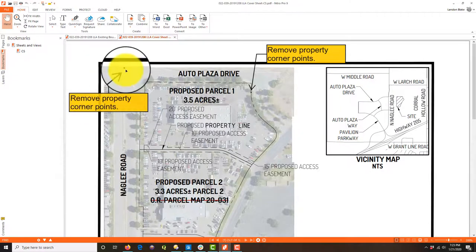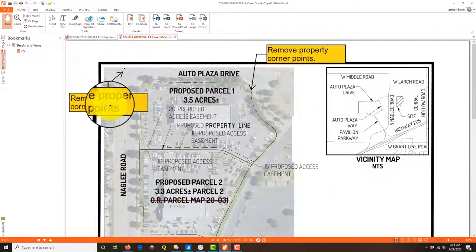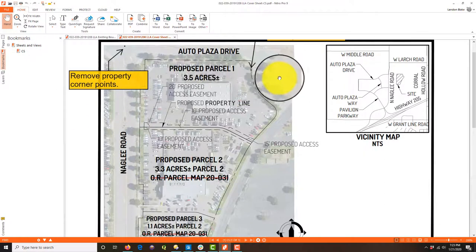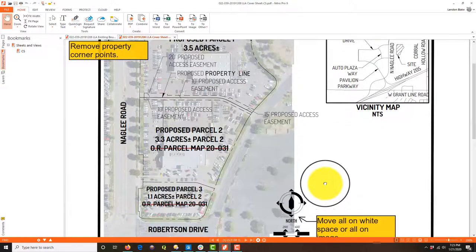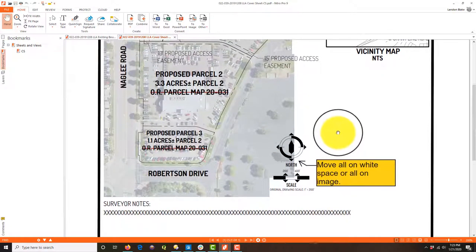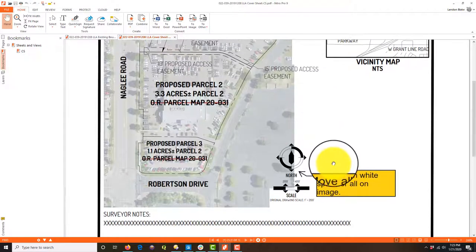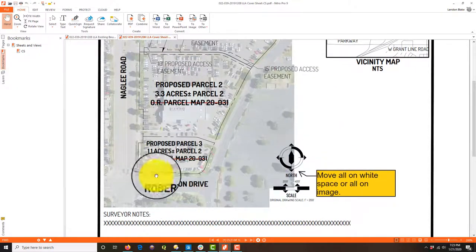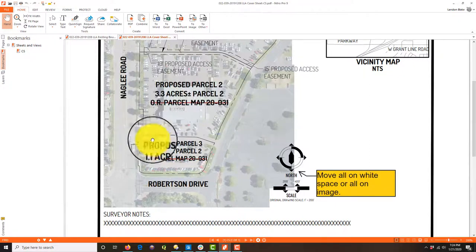On the cover sheet we've got a couple of property corner monuments here — this is just a layer visibility thing. He needs to remove those; they don't need to be on in this viewport and they're not labeled. The other thing is I want to move the north arrow and scale bar either all the way on or all the way off the image — it just looks weird straddling the background imagery.